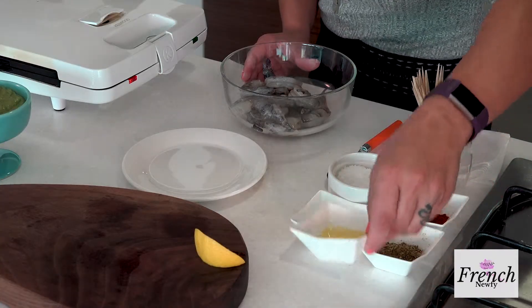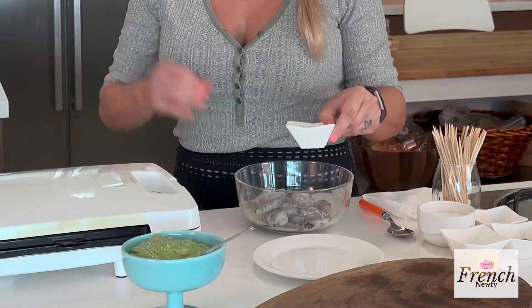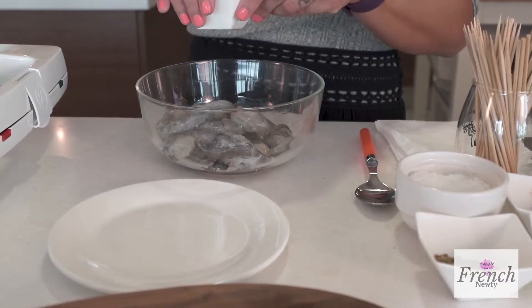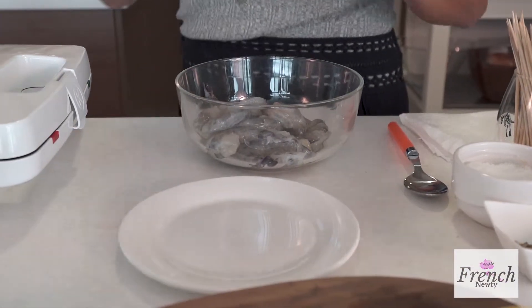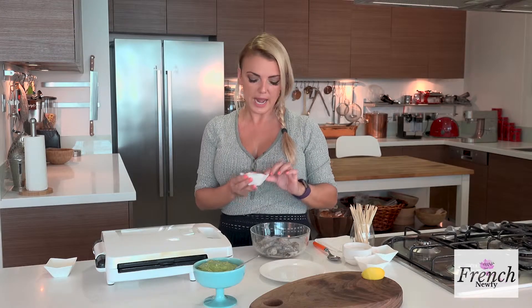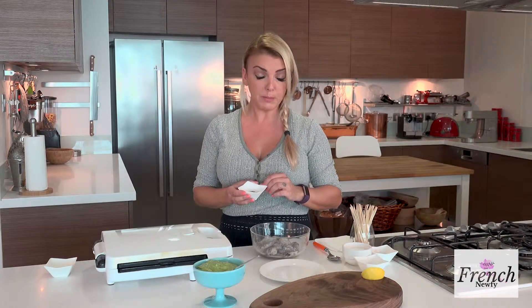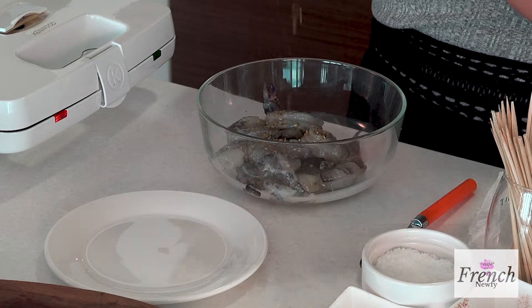First we're going to get some seasoning onto the prawns and we need oil. I'm using, as always, virgin olive oil — not extra virgin. Get a good amount because we don't want our prawns or shrimp to be sticking to our grill. I also have some za'atar. Za'atar is an Arabic spice blend of oregano; it has sesame seeds and all kinds of Arabic spices. You might not be able to find za'atar, but that's okay — just use what you have in your kitchen.